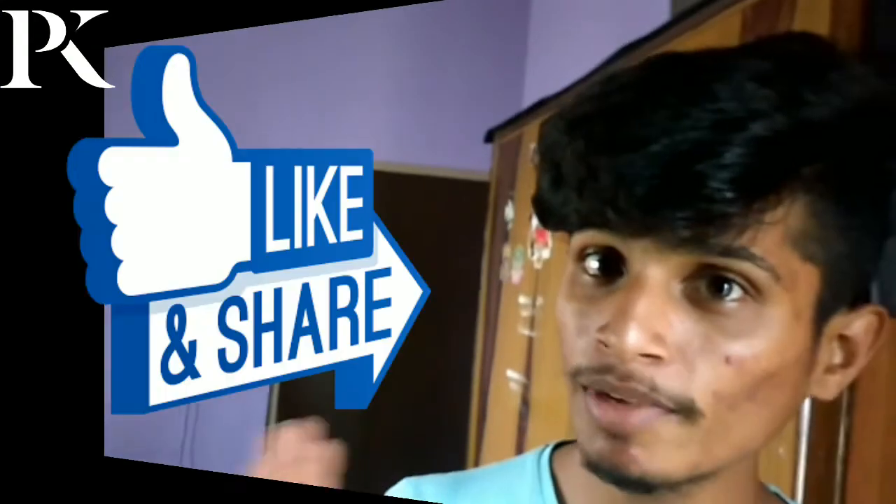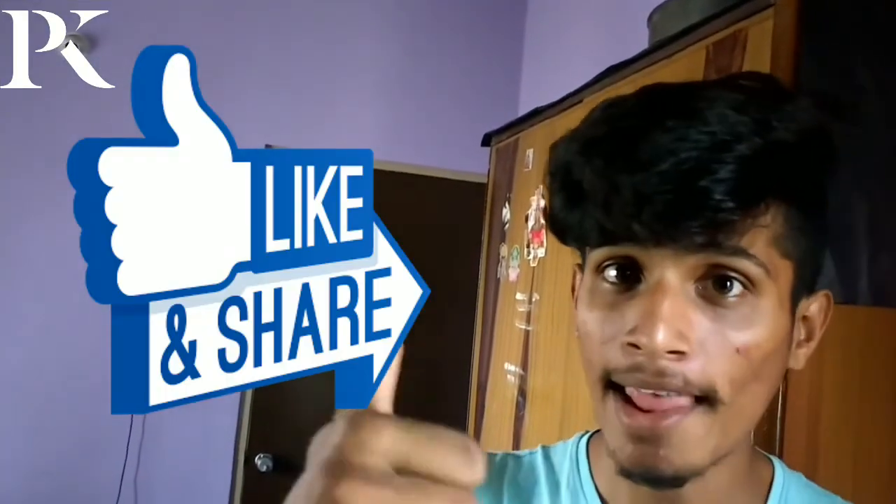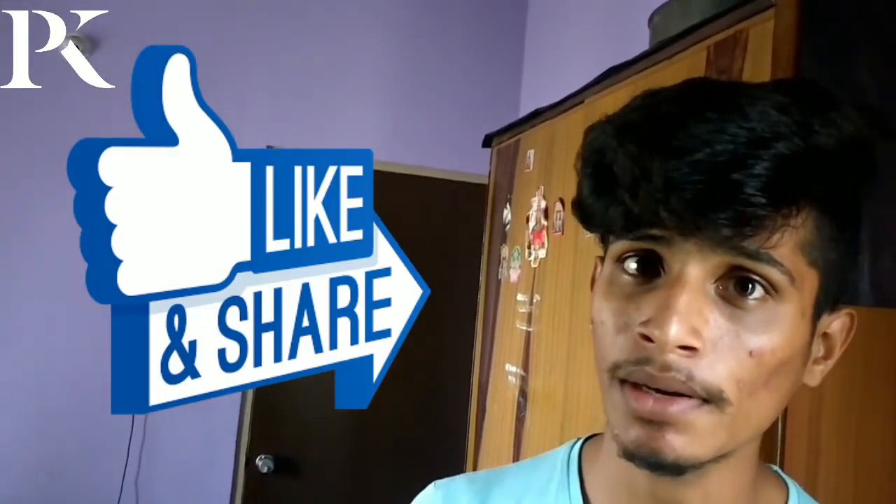If you like this video, please like and share. Don't forget to subscribe. Thank you for watching.